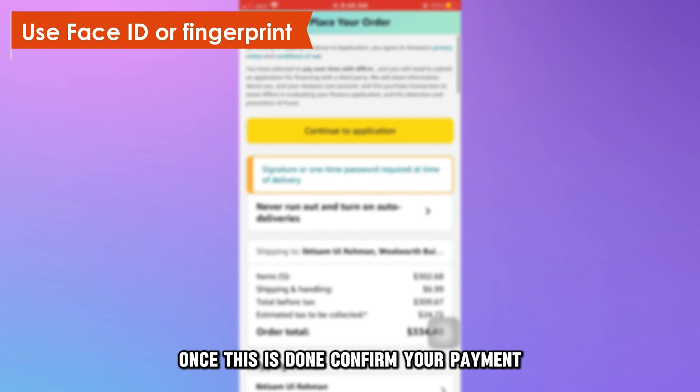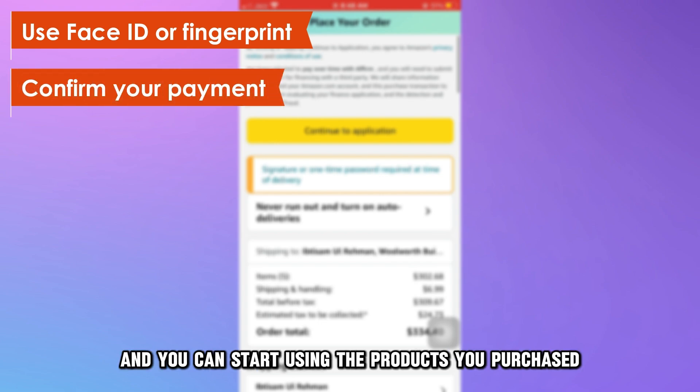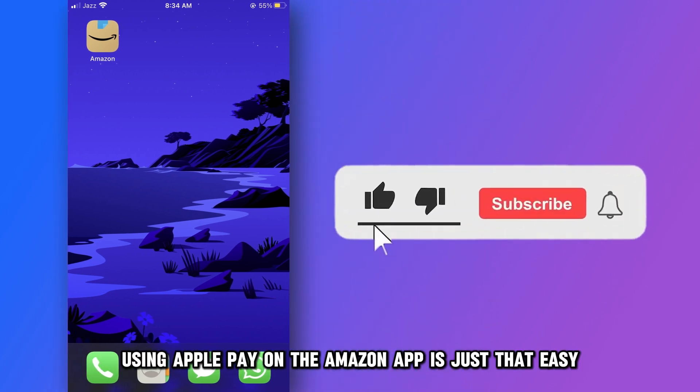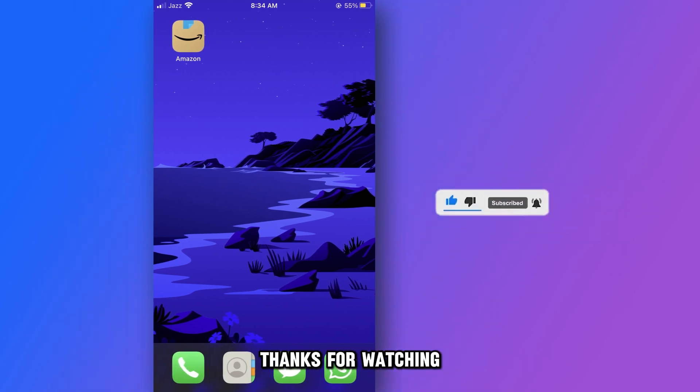Once this is done, confirm your payment and you can start using the products you purchased. So that's it — using Apple Pay on the Amazon app is just that easy. Thanks for watching.